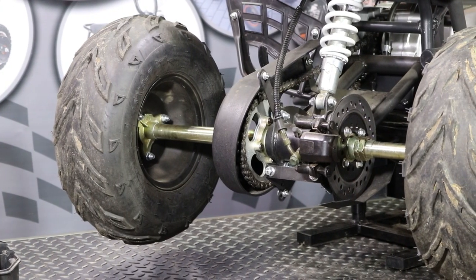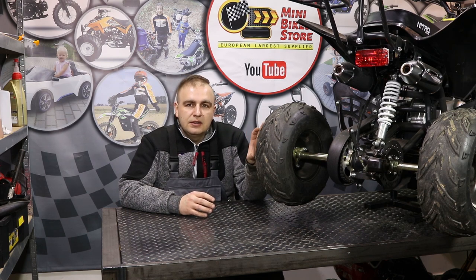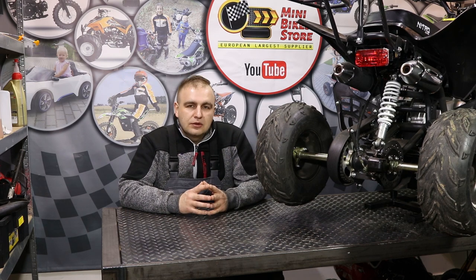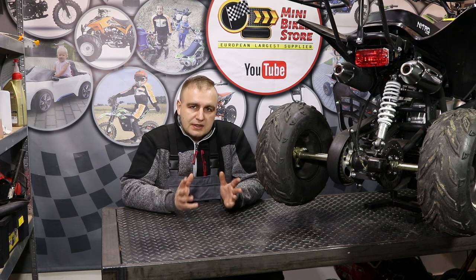Hi guys and welcome back to Mini Bike Store video blog. In today's video I want to show you how to replace the rear axle in the large kids quad. We have received a request from one of our customers from Belgium who is going to replace the rear axle in his electric large quad, so we decided to make a video to help him and help you if you will also be replacing the axle in the large kids quad. Step by step we will show you how you can do it yourself at home.